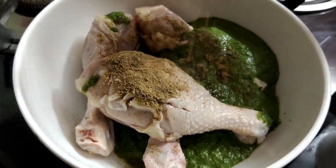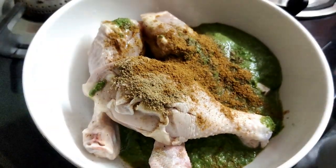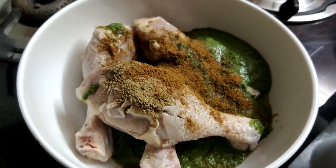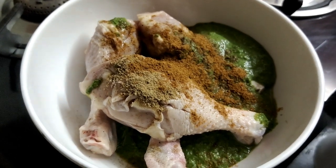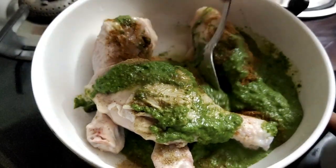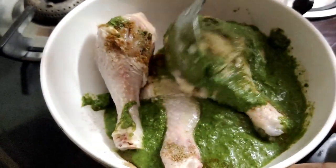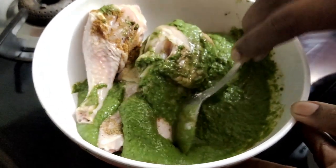Add 1-2 spoon of garam masala. Cook it in the pan for 2-3 minutes.